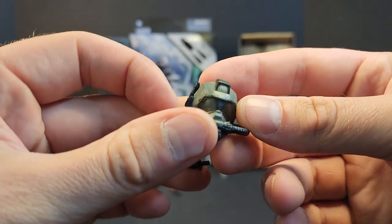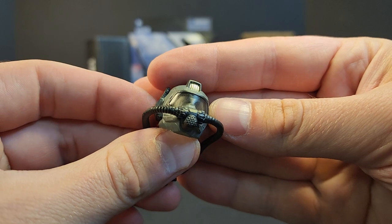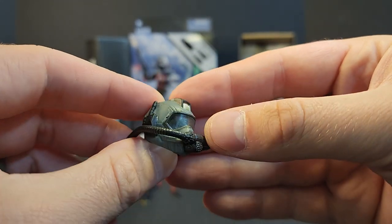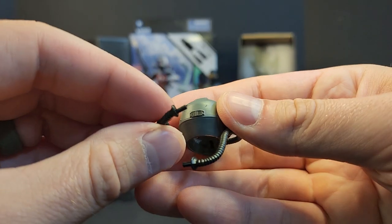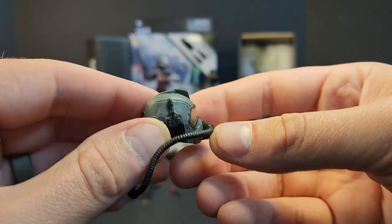Then you get the helmet — there's a little antenna on the side, a spotlight molded into it, and a lens. The rebreather plugs into the backpack the same way Torpedo's does, since it's the same backpack. There's also a little clasp or something on the back.